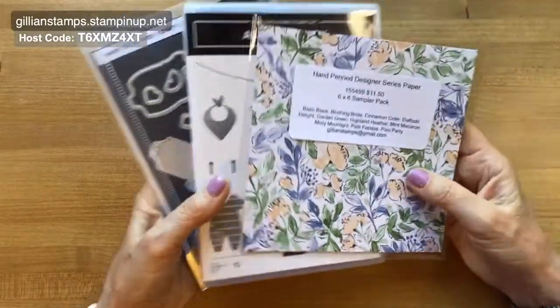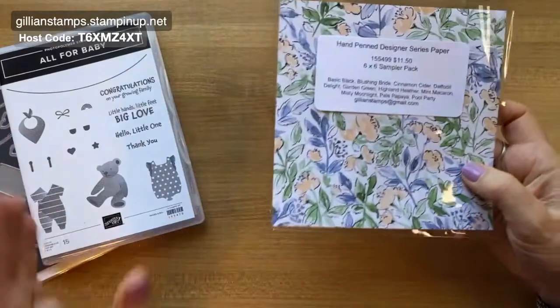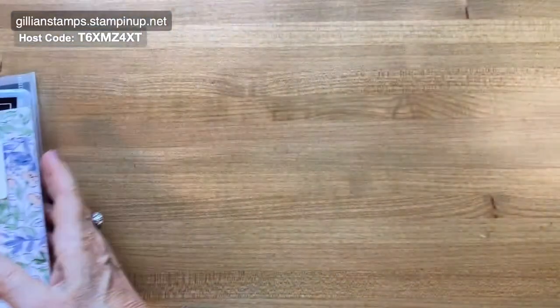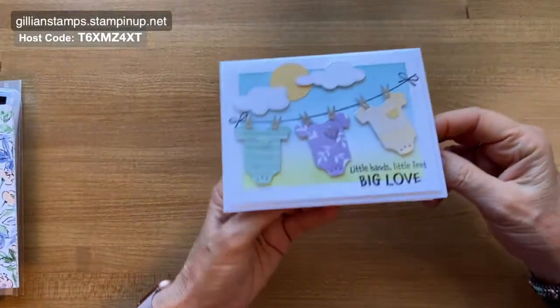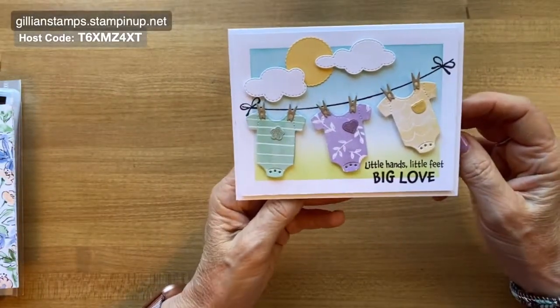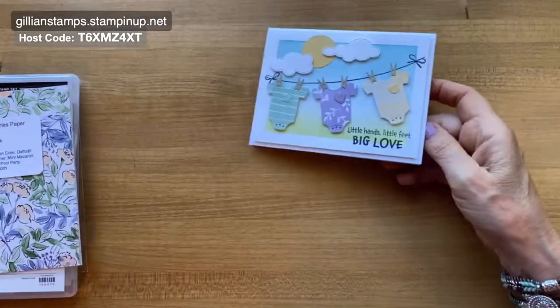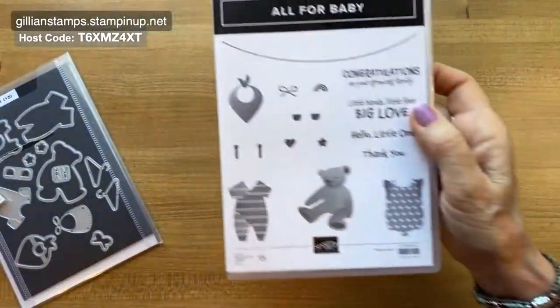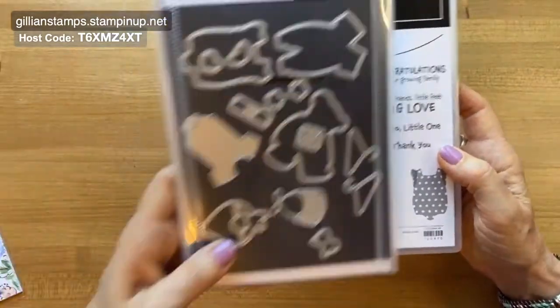Let me show you the card first. I was so excited when I made this card — here it is, is this not cute? This is using the All for Baby stamp set and the matching dies.